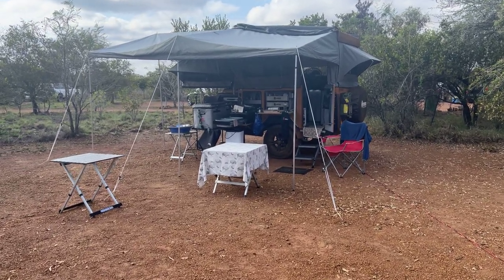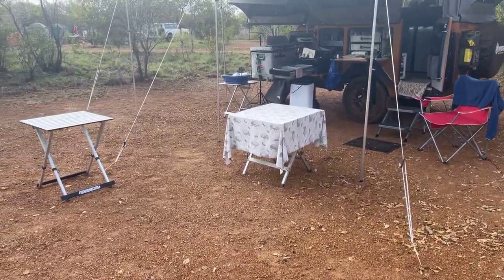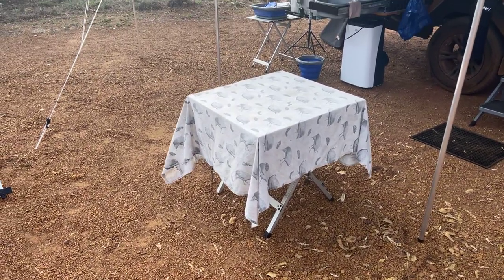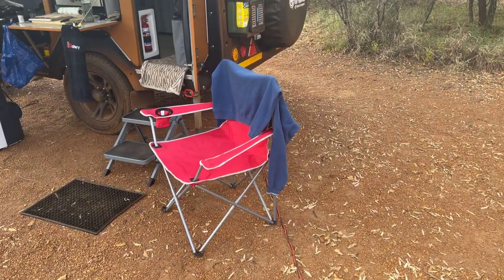Right, so we do an outside walk around. I've just got a couple of tables — I find that useful. Here's my table with my tablecloth where I'll eat. Camp chair, just for me.